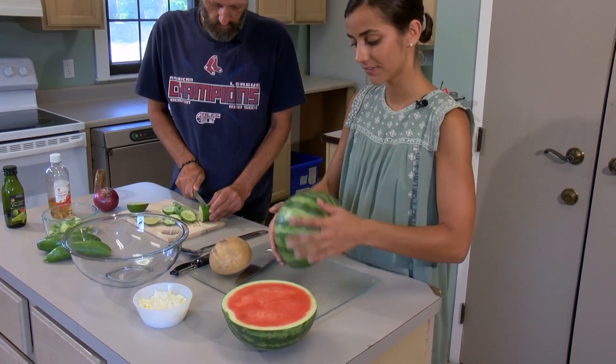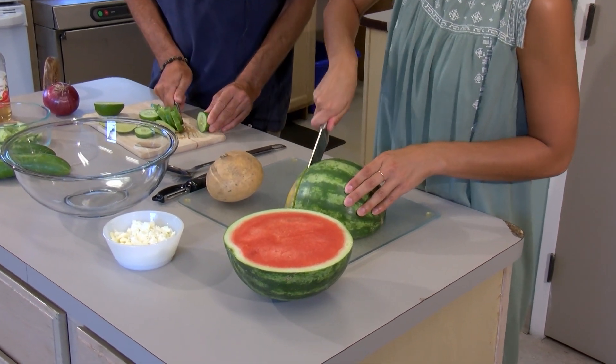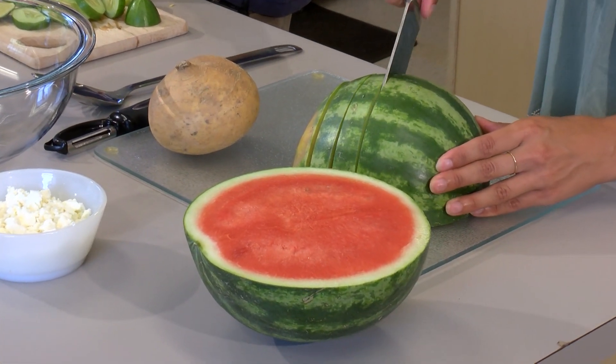This is a mini watermelon, which I've never used before. Those are good when you're going on cookouts and camping, because they're a smaller portion, a little bit easier to manage.